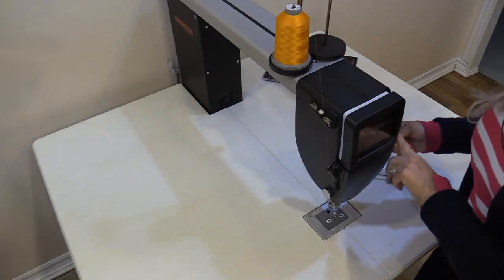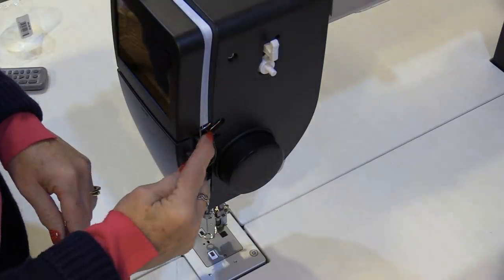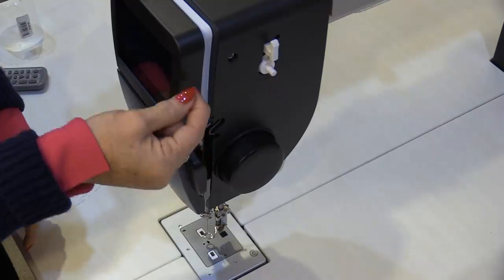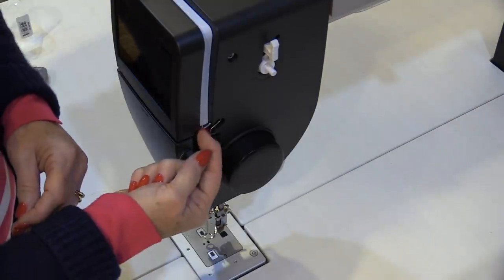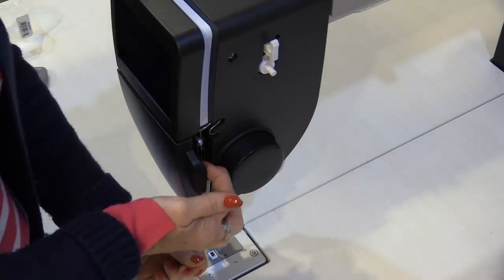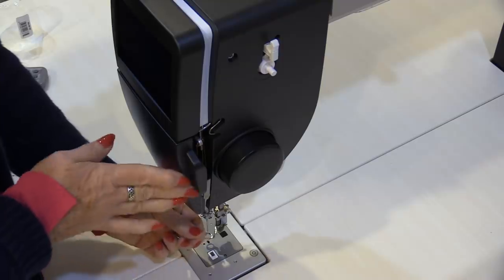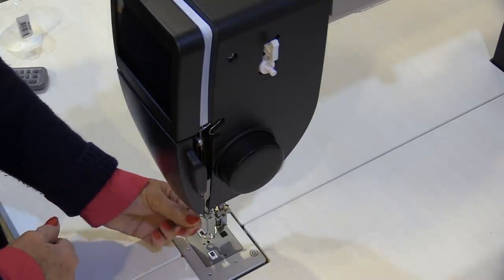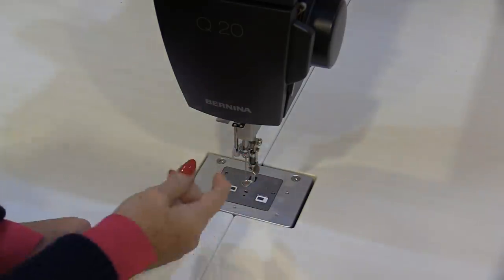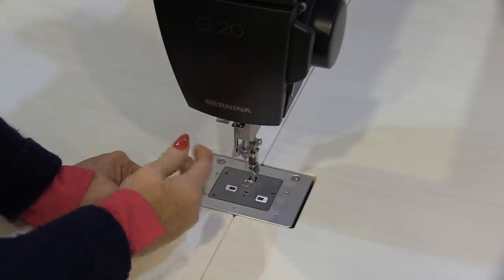Moving the camera to show the other side: the thread has gone through the front of the machine and around this little S-hook, down and up. We thread through this little hole, then back down on this side of the plastic. This is a guard that protects the thread from being caught as we're quilting. From there we put it through that top little piece.